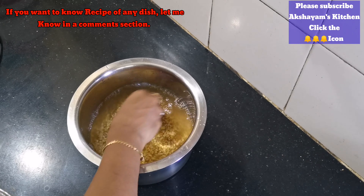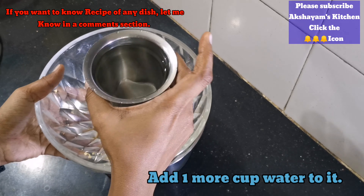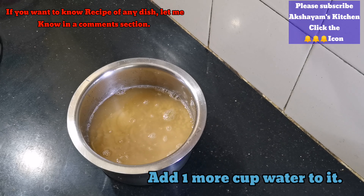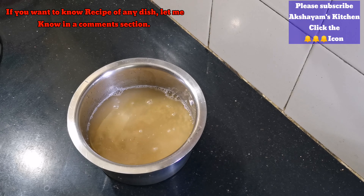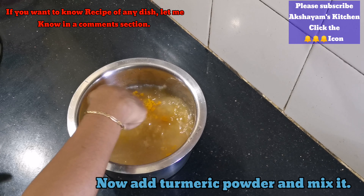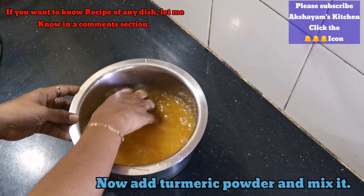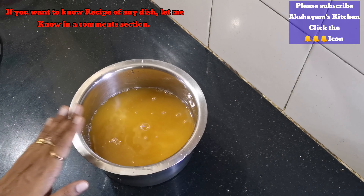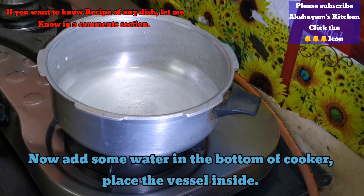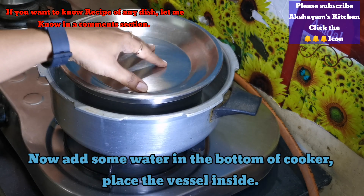Let's open it in the cooker and transfer it to the pan. Let's mix it in the pan. Add 4 whistles.